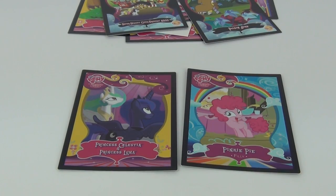Well guys, thanks for joining me on this pack opening and review. Please do feel free to rate, comment, and subscribe, and I will see you all next time here on Toy Review TV.